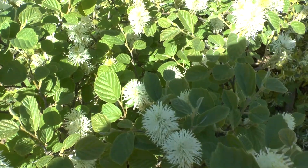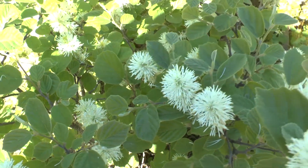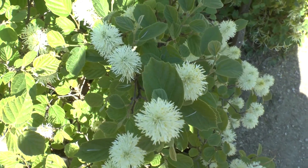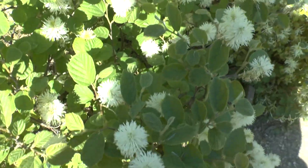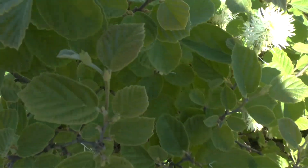It grows in temperate or subtropical climates, in hardiness zones 4 to 8. You can start growing it by planting seeds or cuttings. The best season to plant it is from winter to summer. It is an edge plant.